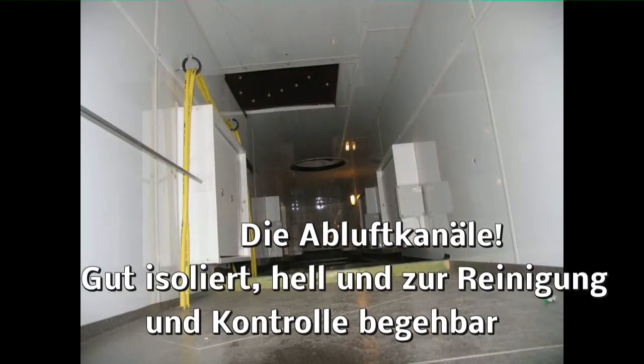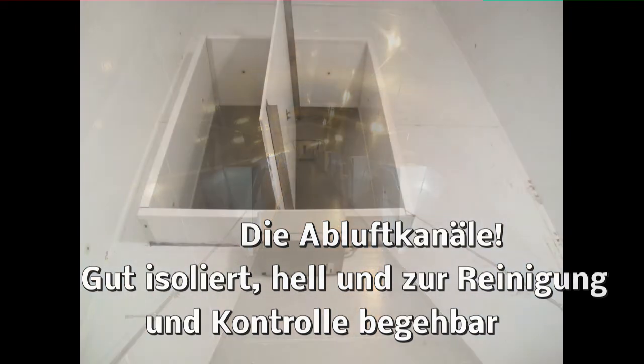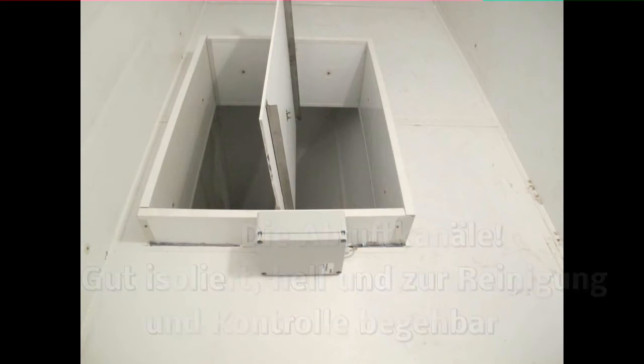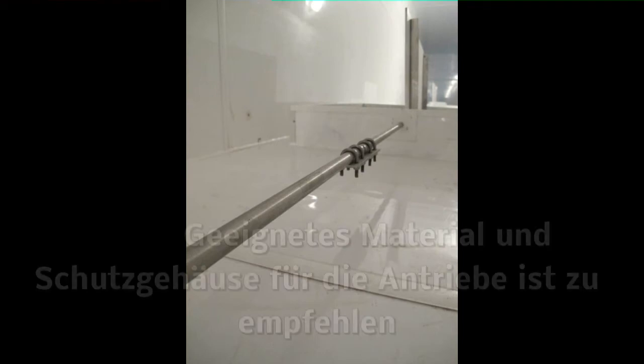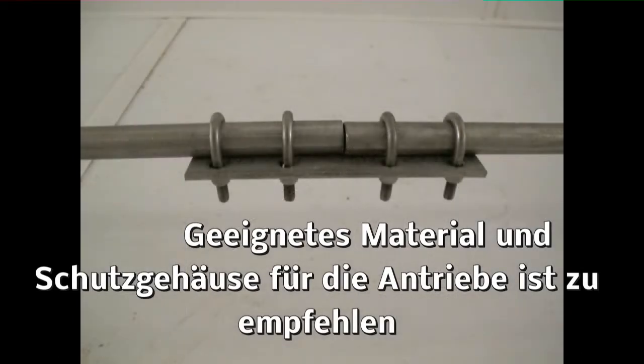Beginnen wir bei den Abluftkanälen. Es ist wichtig, dass diese Kanäle gut isoliert sind, begehbar sind und ausreichend Platz für die entsprechenden Luftmengen bieten. Selbstverständlich muss geeignetes Material für diese Abluftkanäle verwendet werden.